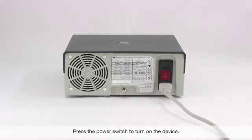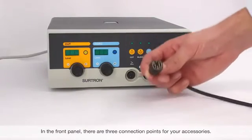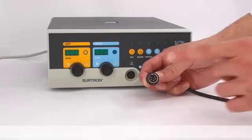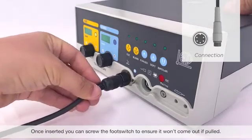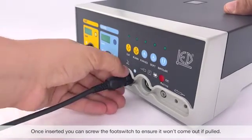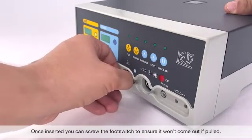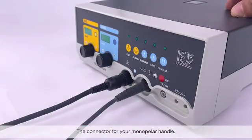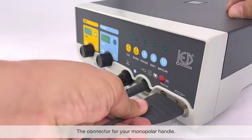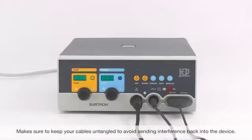Go ahead and press the power switch to turn on your device. In the front panel, you'll find there are three connection points for your accessories. The connector for your foot switch — once inserted, you can screw the foot switch connector to ensure it won't come out if pulled. A connector for your neutral cable and electrode, and the connector for your monopolar handle. Make sure to keep all your cables untangled to avoid sending interference back into the device.